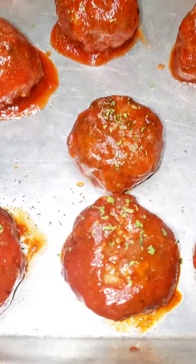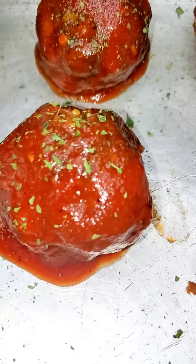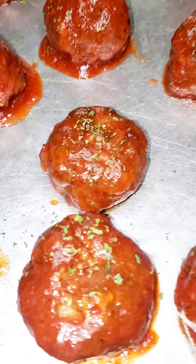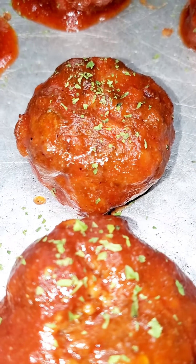These barbecue chili meatballs y'all — they were delicious, I kid you not. You will not be disappointed, I promise you. They were juicy, well done inside but super moist and gooey and crunchy all at the same time. It was just good. Bon appétit!